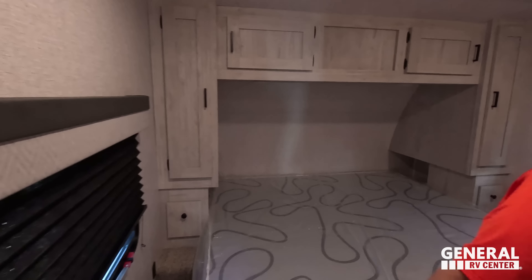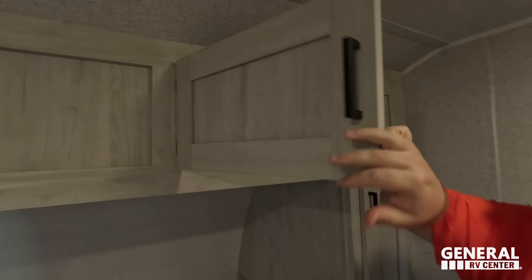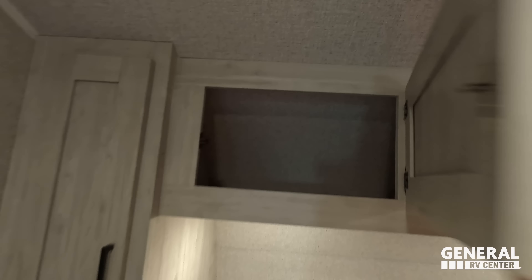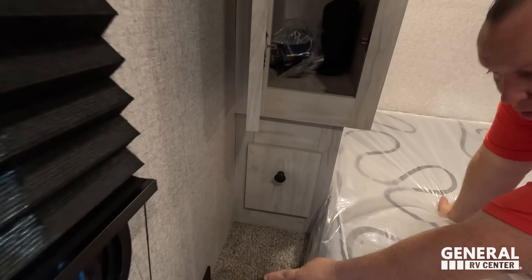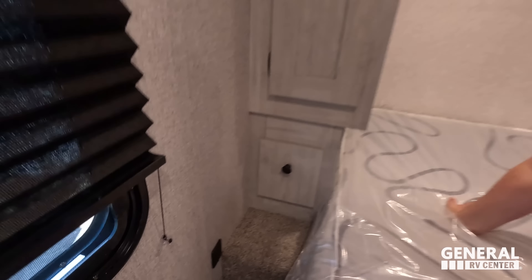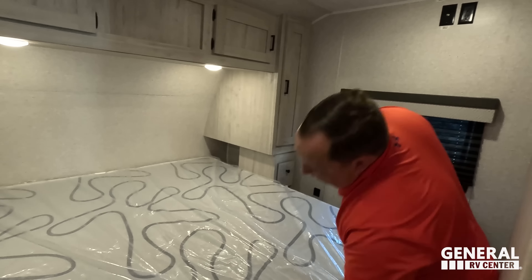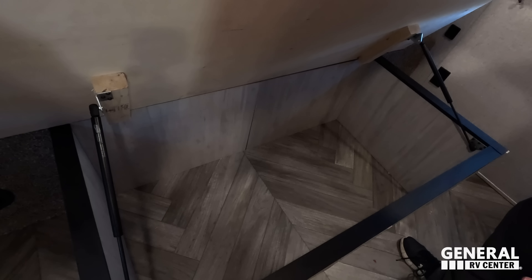Finishing up, coming into the master bedroom — we have another nice pocket door. Joe, if you can see here, we do have a little hanging wardrobe with no drawers, and then storage all the way around the back. USB on both sides, power on both sides — very nice. You even have these little cubbies over there. This unit also has two AC units, which is very nice. And there is a massive amount of storage underneath the dinette.